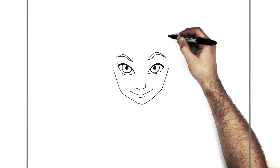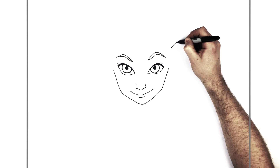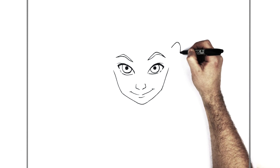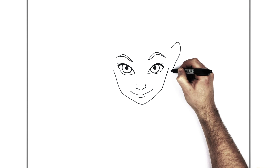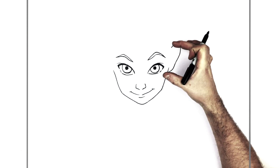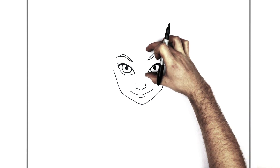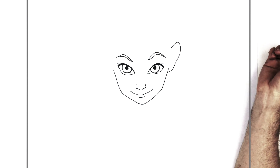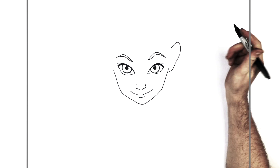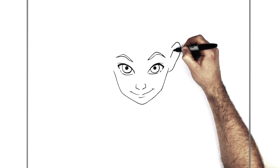And then we have his ears right here — they start above his eyebrows because his head is tilted forward. Just here, and then we bring it down, and the earlobes just here. If you look in a mirror and you tilt your head forward and back, you'll be able to see how the height of your ear changes in relation to your eyebrows. Perspective — it's kind of cool when you think about it.